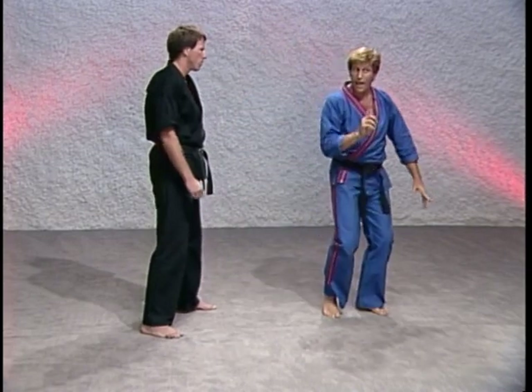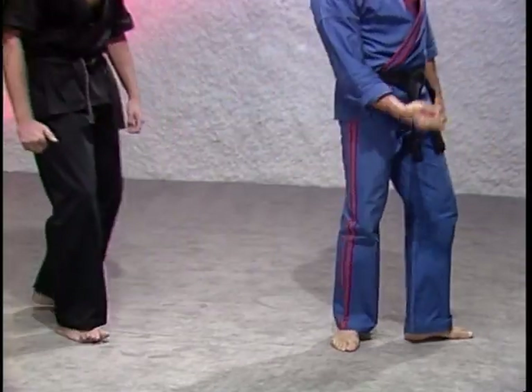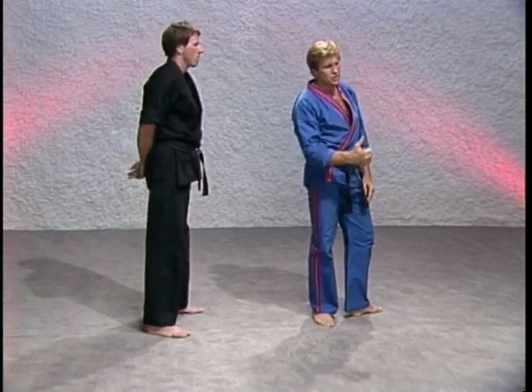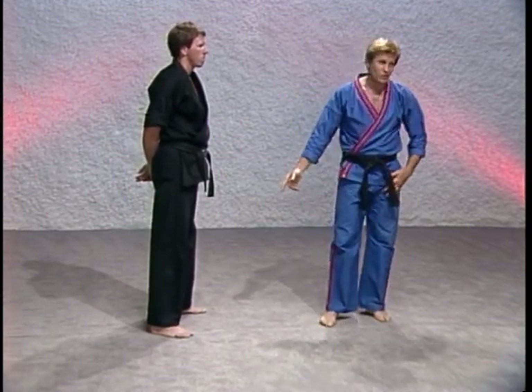As soon as you hit him, punch, step back, come back with that side kick I showed you. Take off running. I guarantee you they may chase after you, but chances are they're going to be crawling on their knees.